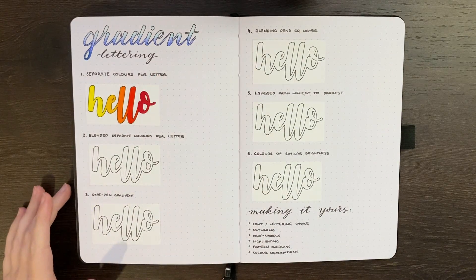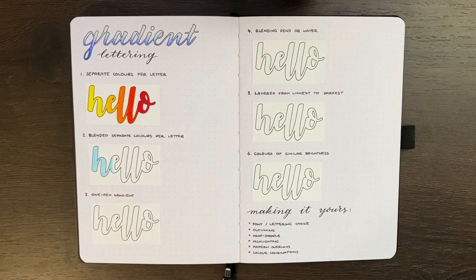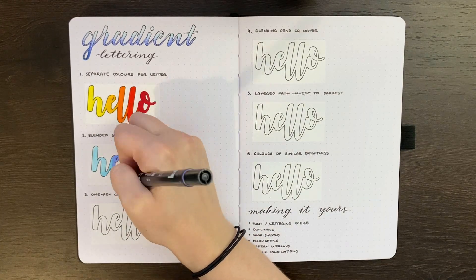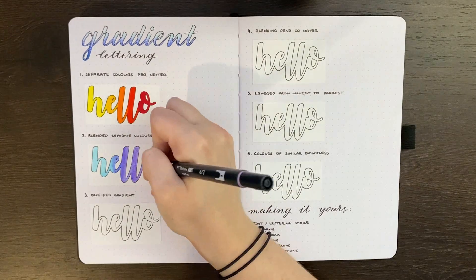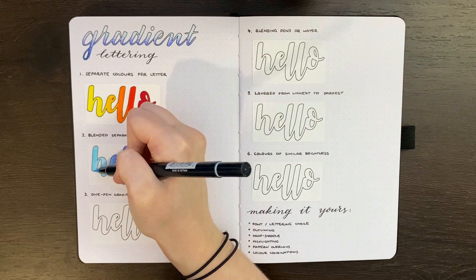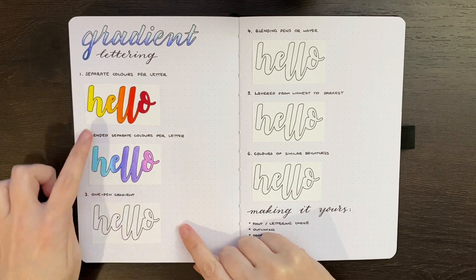The next style is similar, but instead of just having a small region of blending you have a bigger one. When laying down the color for the first letter you extend that out about a third of the way into the next letter. You then use that extended region as a blending space for the next color. The blending is done by making a jagged line between the two colors and then taking the lighter of those colors and going over where the two meet. I always blend with the lighter color because using the darker one just results in a bigger zone of dark color — the dark color will essentially mask the lighter one rather than achieving blending. As you can see, the area of blending here is a lot bigger rather than just the join between two letters.